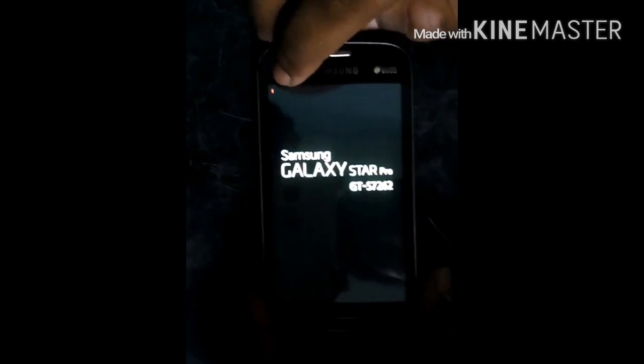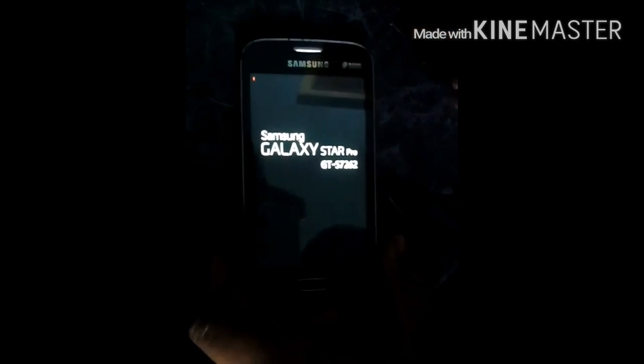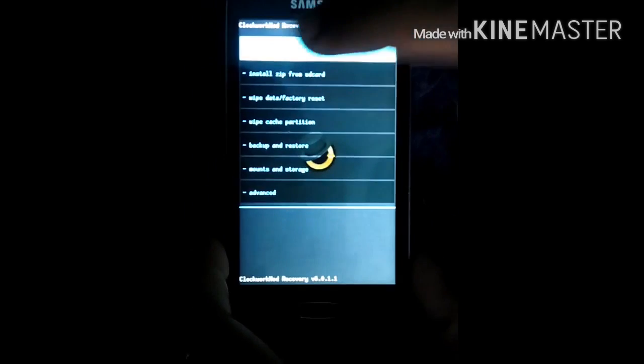You will get a symbol over here — the red symbol — when you install the ClockworkMod recovery. Wait for it. Now it is installed. Touch works on this ClockworkMod recovery.